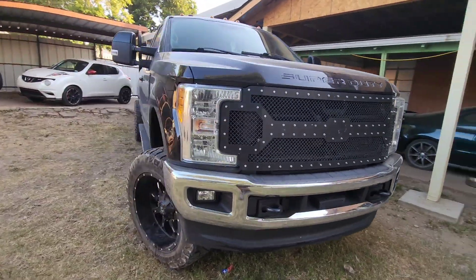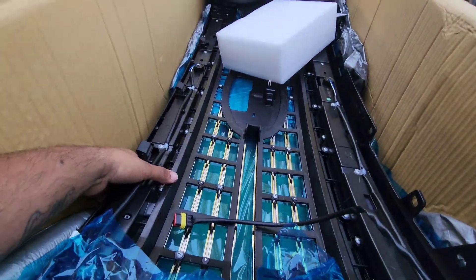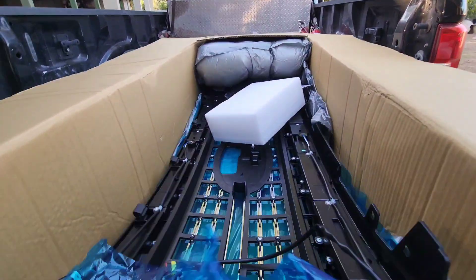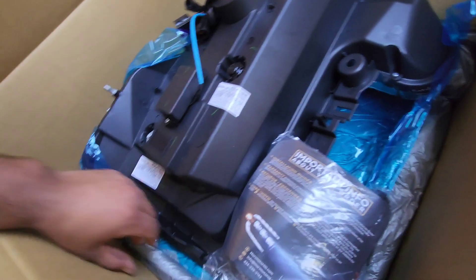Here's what came in and here's what's getting replaced. This is the new grille — I got the factory grille too but figured why not do this one because it's got lights in it already. And here are the brand new headlights.